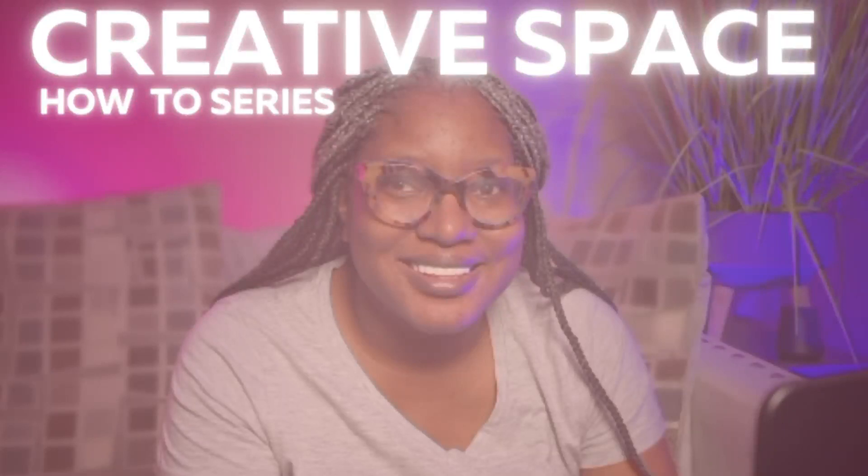All right creatives, hello! How are y'all doing? I hope all is well. I am so excited to get into it. Welcome back — welcome back to each and every one of you. My name is The Lady Hell.